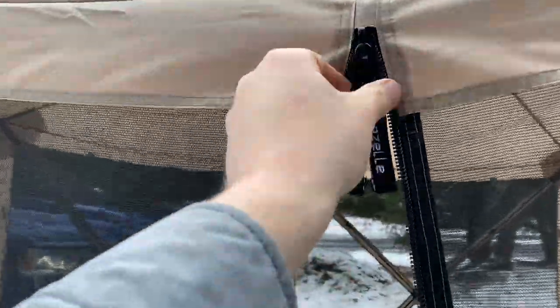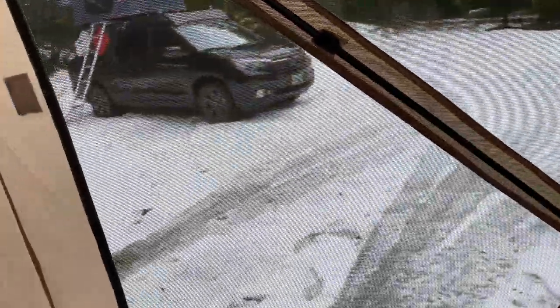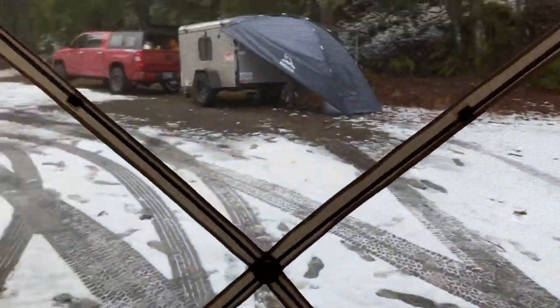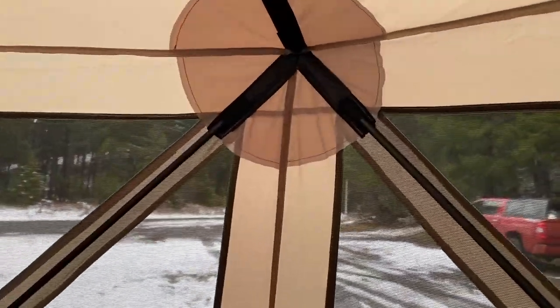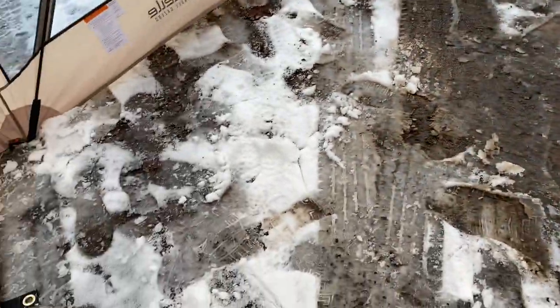As Paul mentioned, the zippers on these are very, very durable. Going inside. The metal poles that came with it actually go here around the doorway to support it. It's reinforced in all the corners.